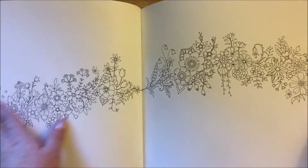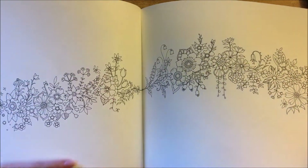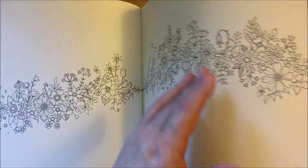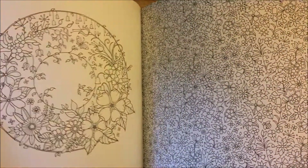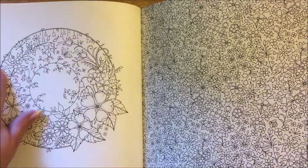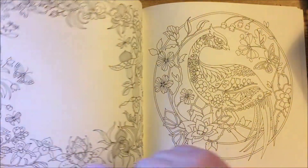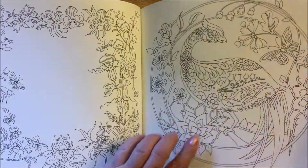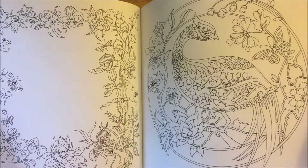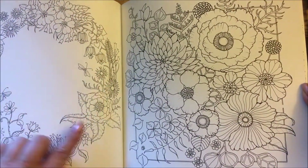And then you have the kind that sprawl across, and I've seen people just do watercolors coming up and down with the flowers going through. This dressing would look really nice on that. And then just look at that - wow, all those flowers. I really love this bird too, this is really nice. Another wreath.